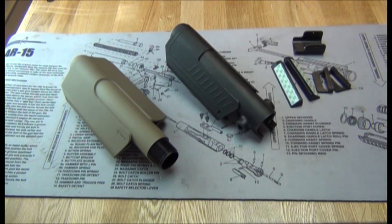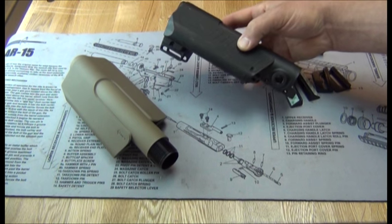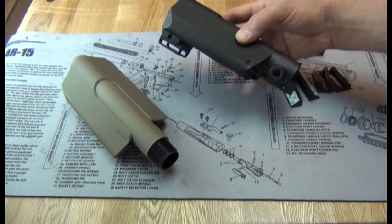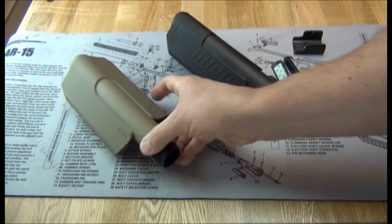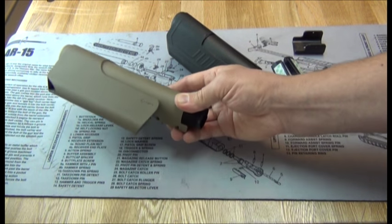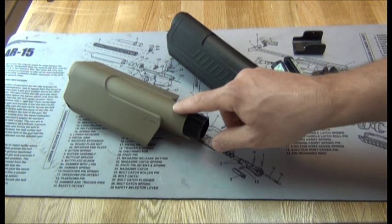I'm going to show you guys a quick video on some of the differences between the Thorsen Customs Pistol Cheek Rest Kits. This one is the Command Arms SST-1 saddle mounted to one of our Enhanced Buffer Tube Covers, and this here is the Mission First Tactical Evolve saddle, also mounted to the Thorsen Custom Cover.